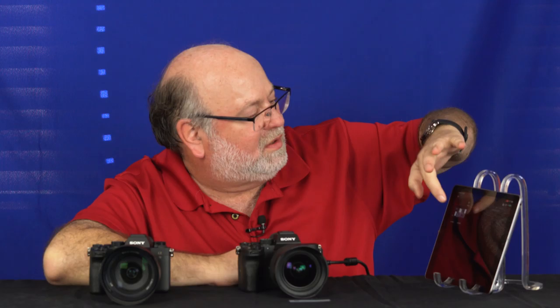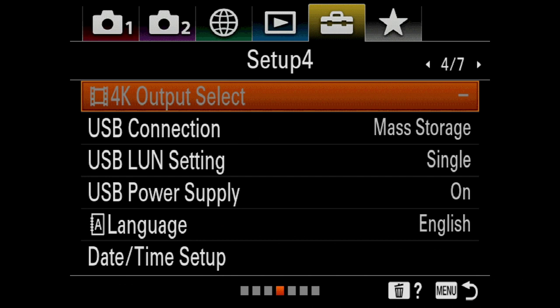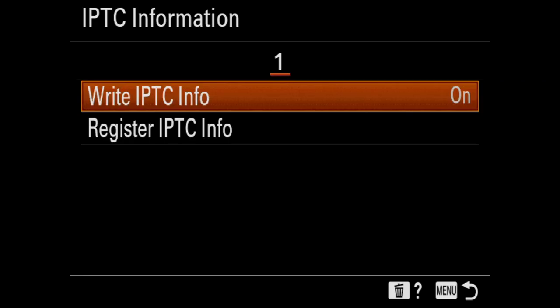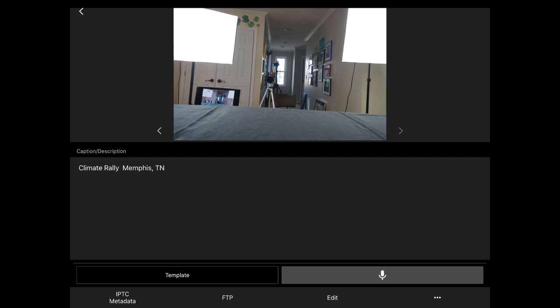Now we can actually edit these a little bit — crop, change captions and keywords — and then upload to our favorite FTP server. The first thing you should know about captioning and keywording is you can save a lot of time by preloading the event, date, copyrights, and all that to the camera ahead of time, so every picture you take has this stuff embedded. You can do that in the setup menu under IPTC information. On your PC, download the app, fill out all your information, save it to an SD card, put the SD card into the camera, and use the Register IPTC Info feature. It pulls the information in, and then every image you generate will have this information embedded in it. Here it is on the iPad — the last time I used this I was in Memphis covering a climate rally, so it's leftover information, but you get the idea.